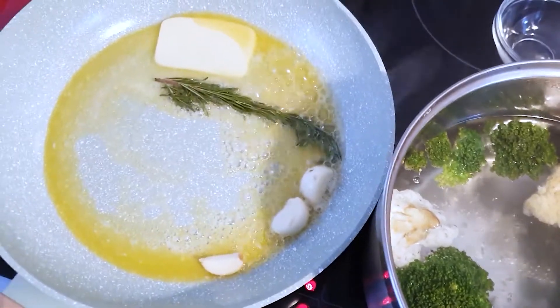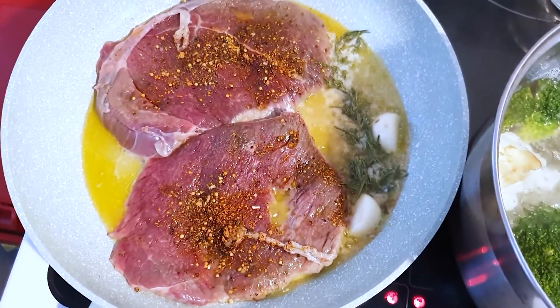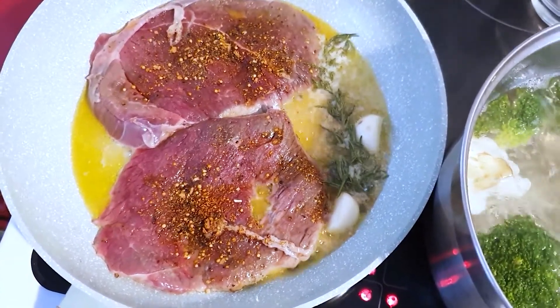It smells so nice! For the vegetables it's gonna take about five to seven minutes. The poached eggs take about a minute — I'll put them in at the last minute. The steak is already on, so I'm going to leave it now.